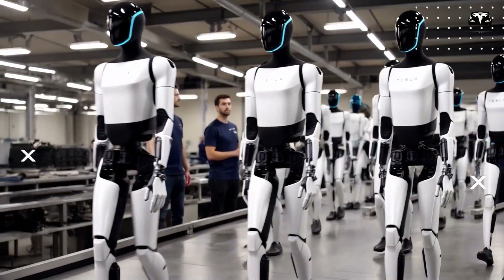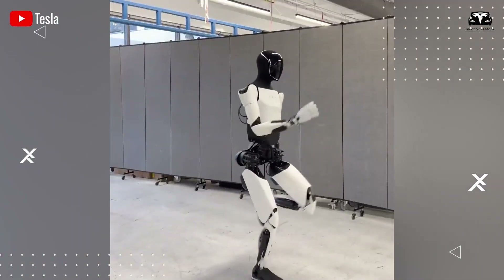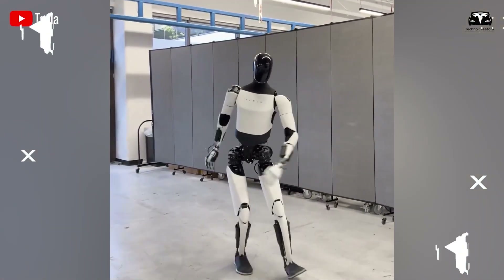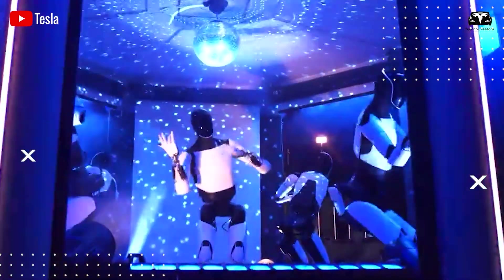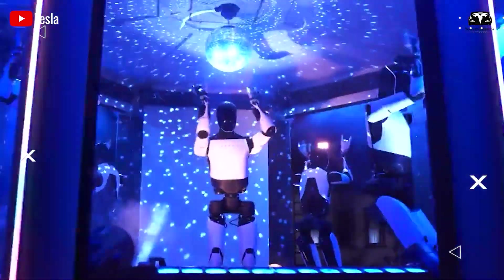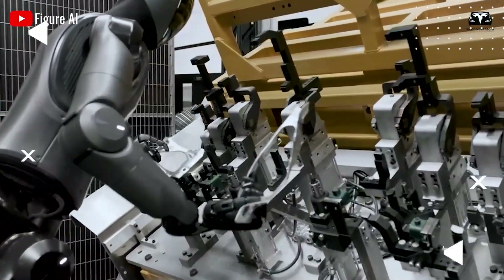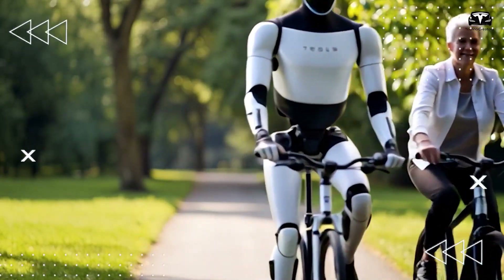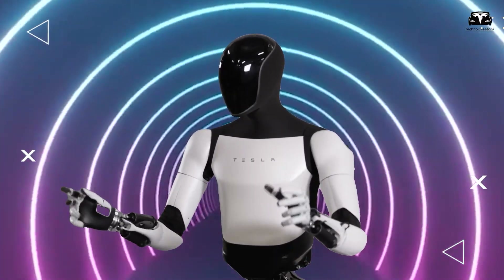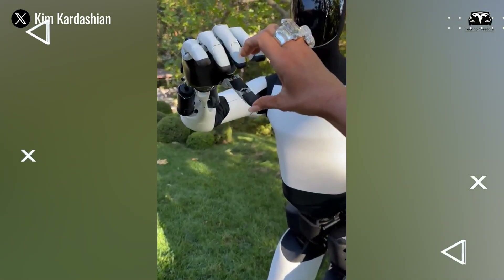In contrast, Tesla's Optimus was showcased dancing across a factory floor, performing spins, slides, and rapid movements with flawless balance — unsupported by wires or visual effects, as confirmed by lead engineer Milan Kovac. While Figure-02 excels in delicate hand movements such as handling soft fabrics, Optimus outshines it in full-body mobility, speed, and stability. With Optimus's newly upgraded 22-joint hand, mastering tasks like handling soft items is only a matter of time.